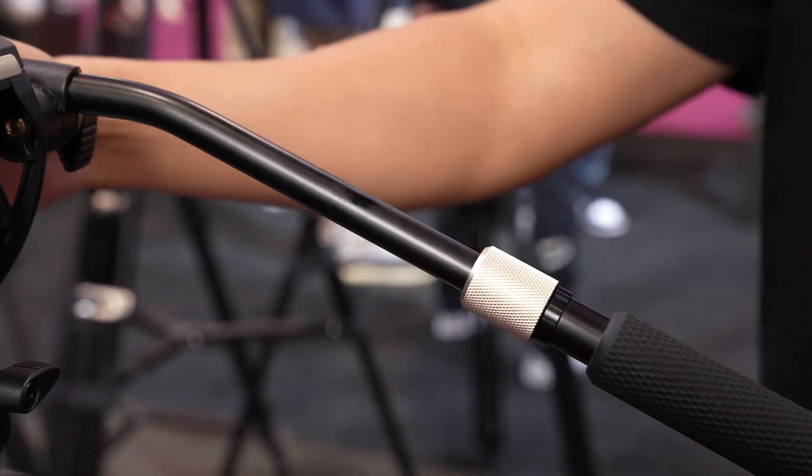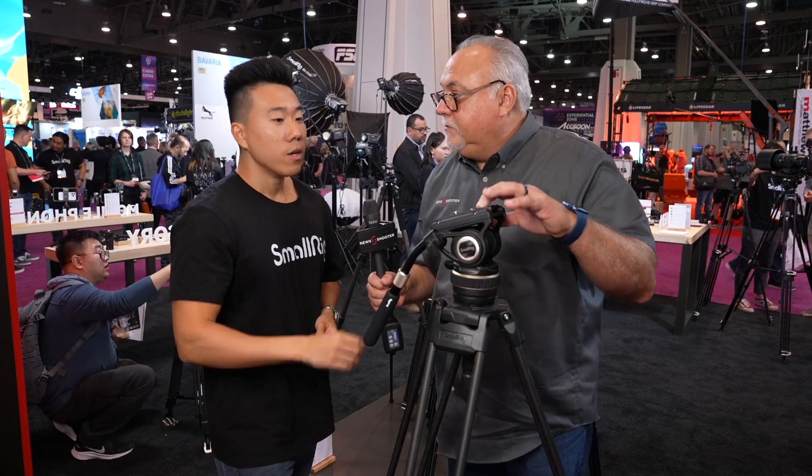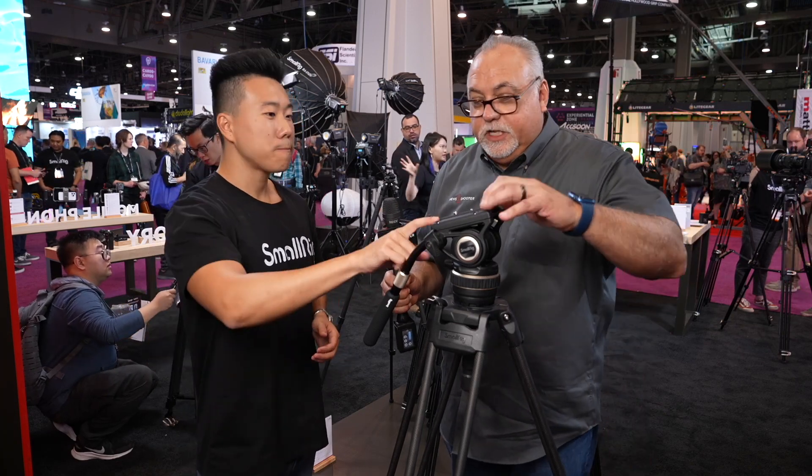For tight storage, you can move the arm from one side to the other. There's also a nice expansion port in case you want to add additional accessories. The plate is a standard Manfrotto style, so you can use plates you already have. SmallRig is always working with other brands to make the accessory ecosystem easier and improve the quality of life for the end user.